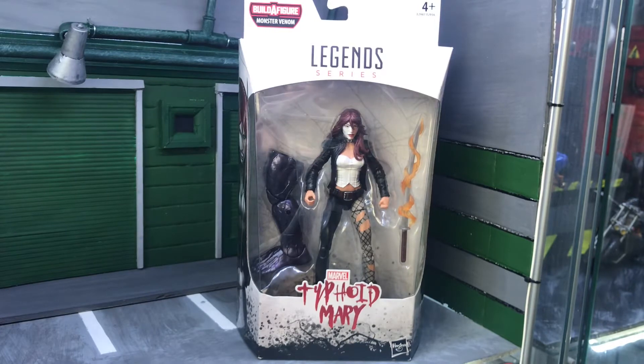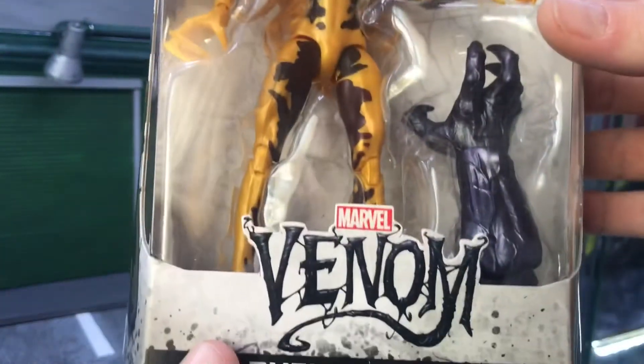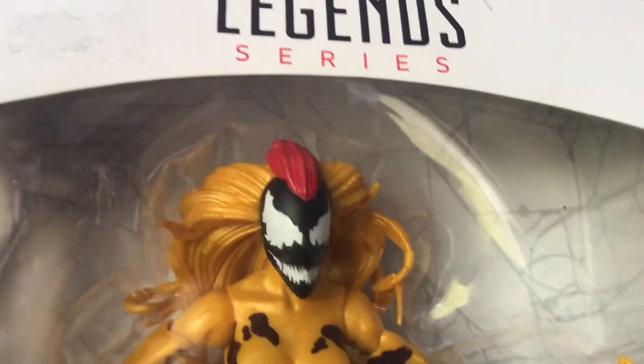Last up we've got Marvel's Scream — the last symbiote in the wave. She comes with the right arm for Monster Venom. This is a figure I've been waiting for a while. Spider-Man is my favorite superhero, so I need all the Spider-Man villains on a whole shelf. You can get a good view of the villains shown on the side of the wave packaging — you can see the eyes nicely.